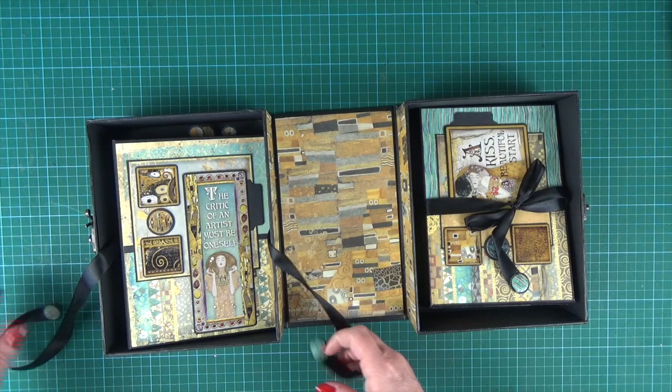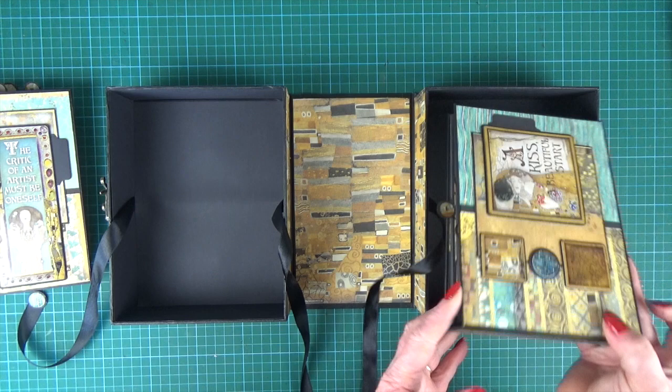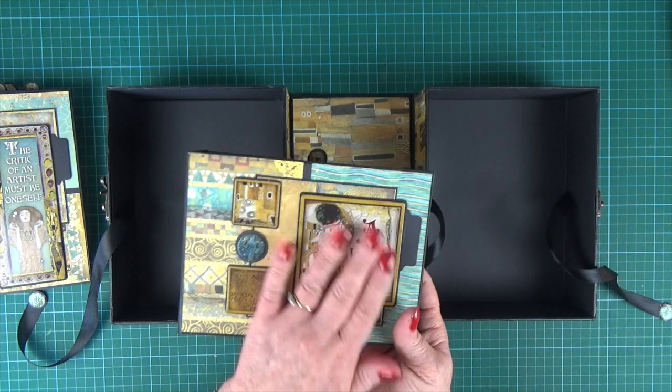And then we undo the ribbons and lift out the little albums. The boxes themselves are two and a half inches deep — deep enough to hold the albums with lots and lots of pictures inside, and have room to decorate the front as well with your embellishments.